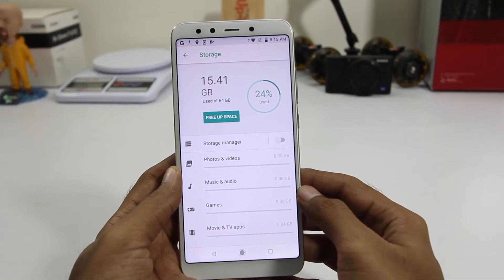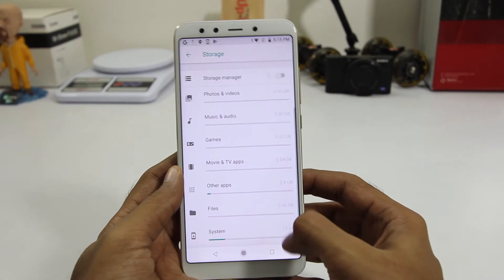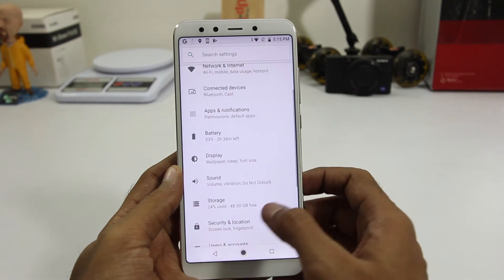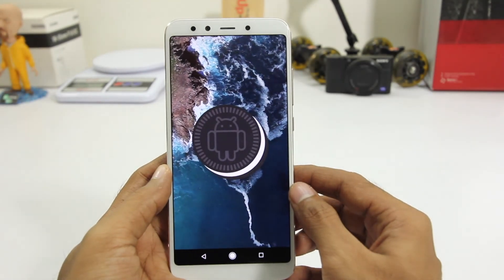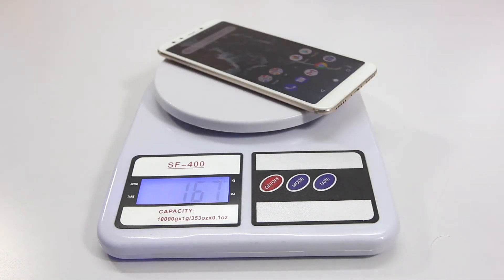When it comes to storage, it has 64 gigabytes of internal storage, out of which about 48 gigabytes is available out of the box, and it is running Android One right out of the box. In terms of weight, it weighs 168 grams and it is a lot lighter to hold in the hand. Very impressed with the build quality of the Mi A2.